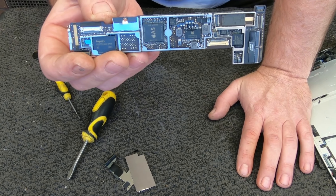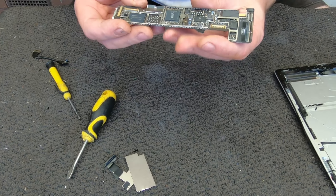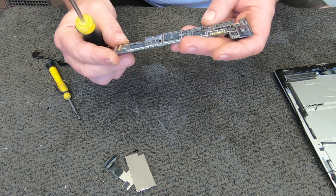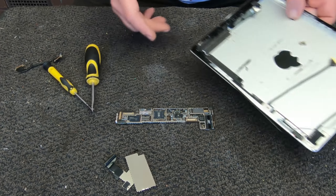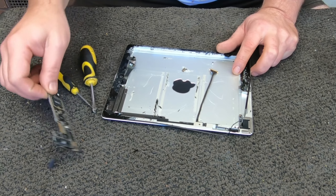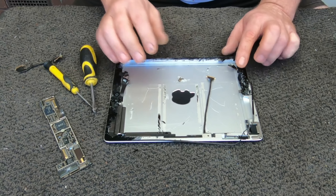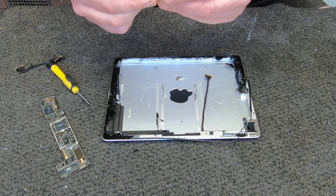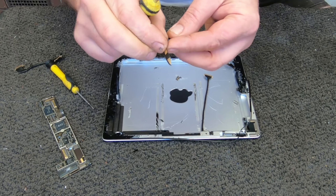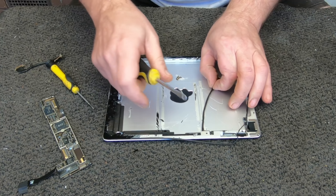That I'm assuming is the actual motherboard — it's tiny, very very interesting. Obviously everything's got to be miniaturized to work in something as thin as an iPad, but I just didn't expect such little circuitry. Again, there's stuff with a little bit of gold kind of flashing — nothing really special there.